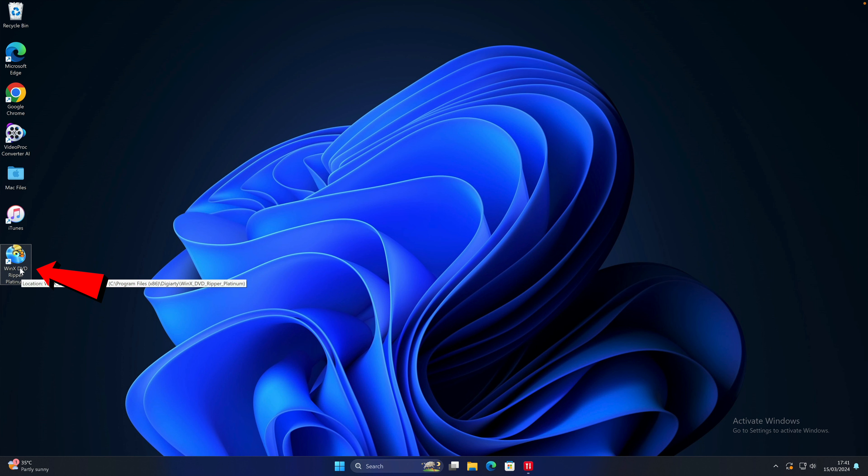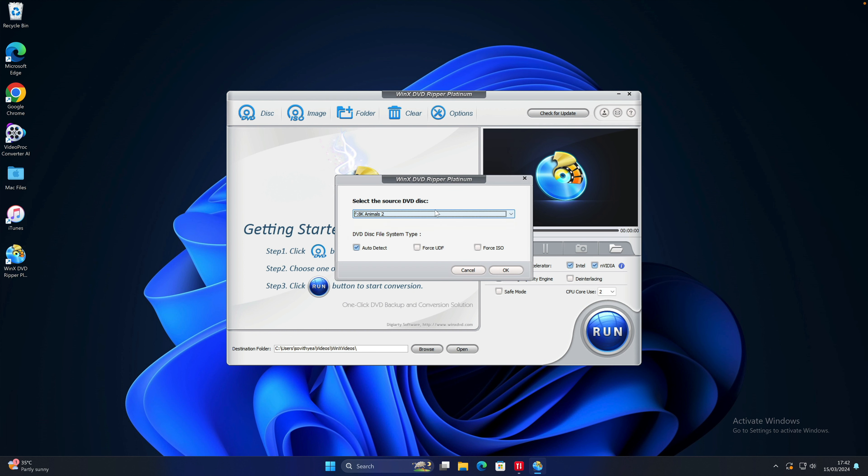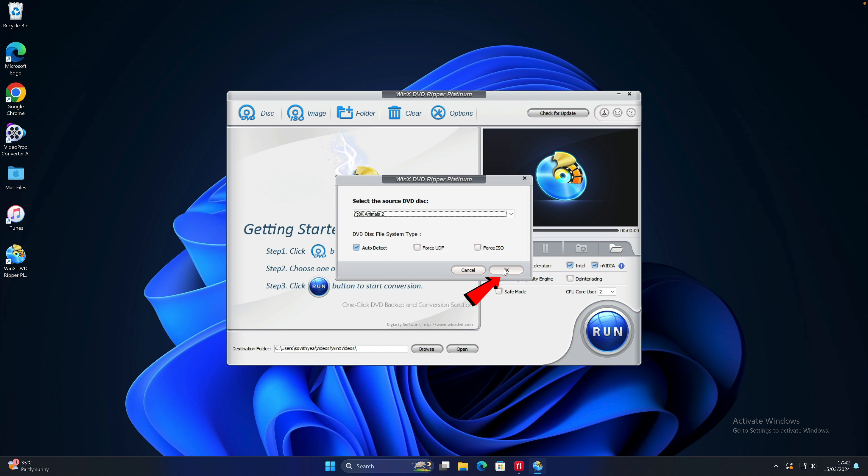So to be able to convert your physical DVDs to digital formats, you will need a reliable app which can do the job well. This is when apps like WinX DVD Ripper come in. It is one of the best DVD converter applications for your Windows computer, especially Windows 11. This app can convert your DVDs to various digital video formats like MP4, AVI, WMV, MOV, or MKV quickly and conveniently. So let me demonstrate how this app works.